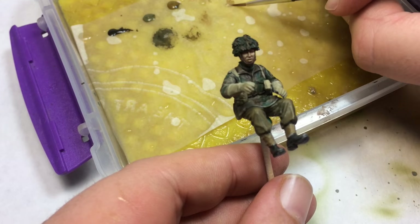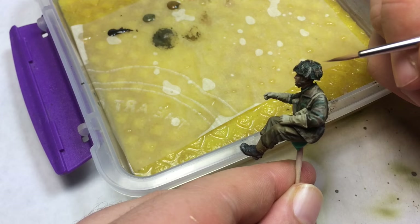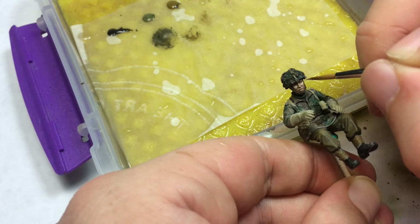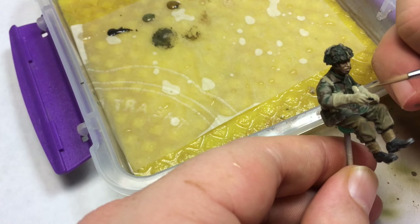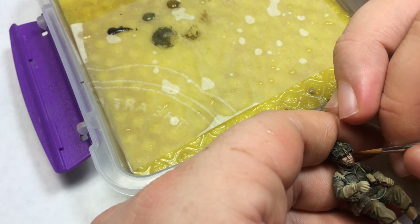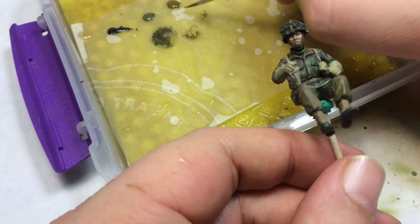Now I'm mixing a little English uniform and sunny skin tone — this gives us another color we can jump around with. I'm touching on everything. I might even use some sunny skin tone to perk up his face a little bit. This is actually base flesh — so if you see me touching in the eyes, it's usually base flesh.